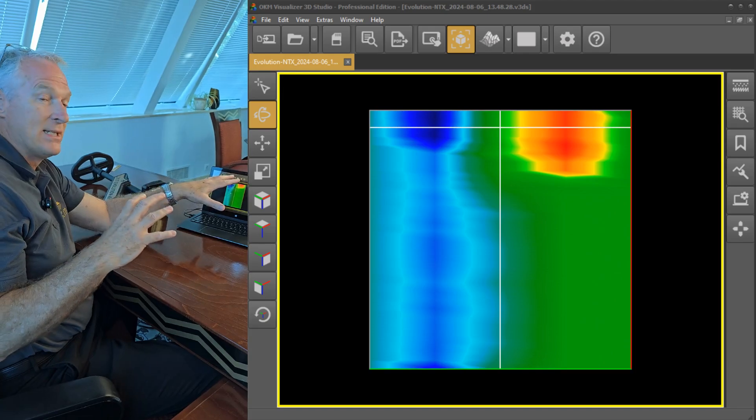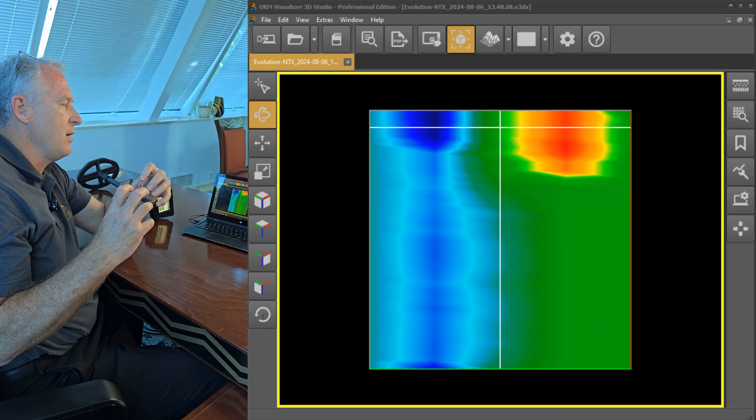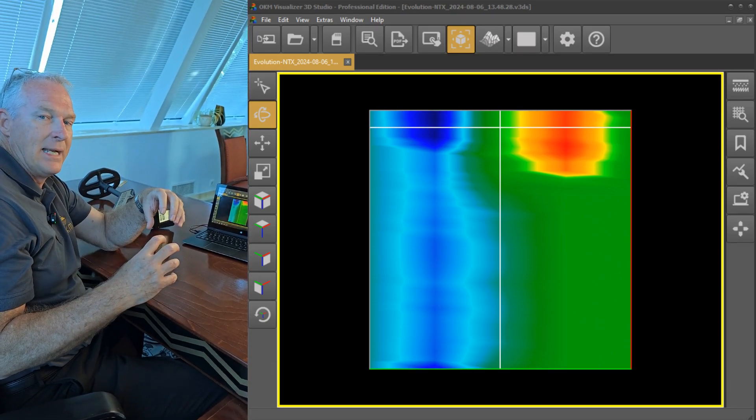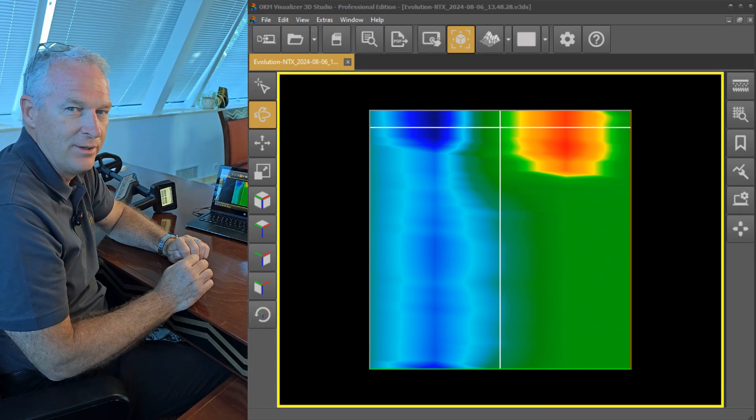That's exactly what we were looking for. After looking at this in an analysis, what we would expect is that we have a very strong ferromagnetic target in this area. So what we're going to do next is dig it up and show it to you.